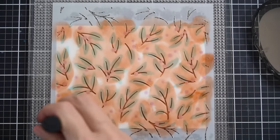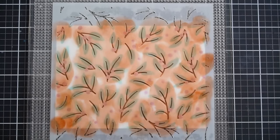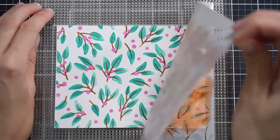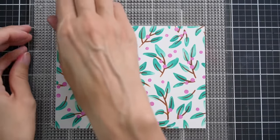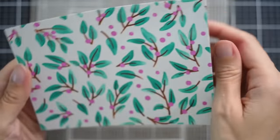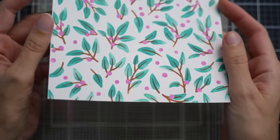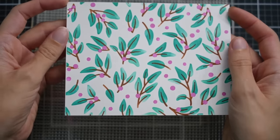Here is that final third layer — I'll set this aside to be cleaned later. You can see how beautiful this is. I love how fun and festive that is with a really fresh color palette.